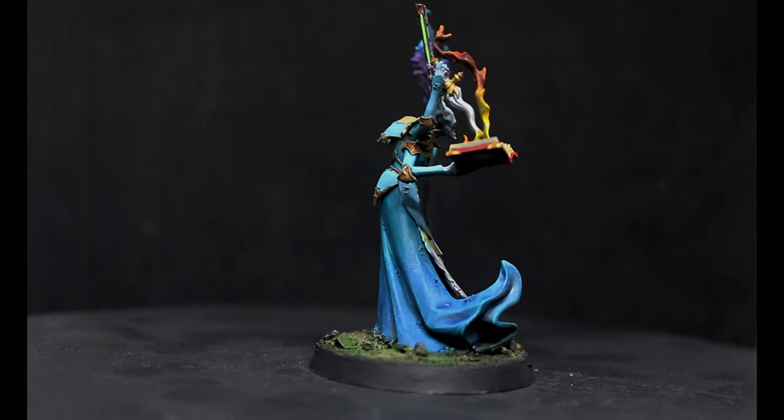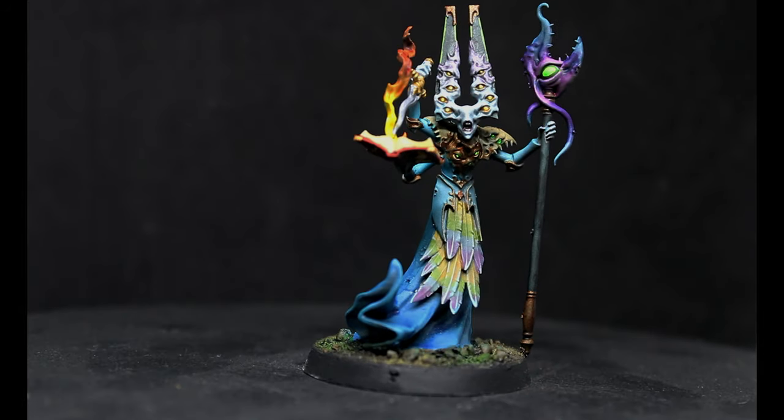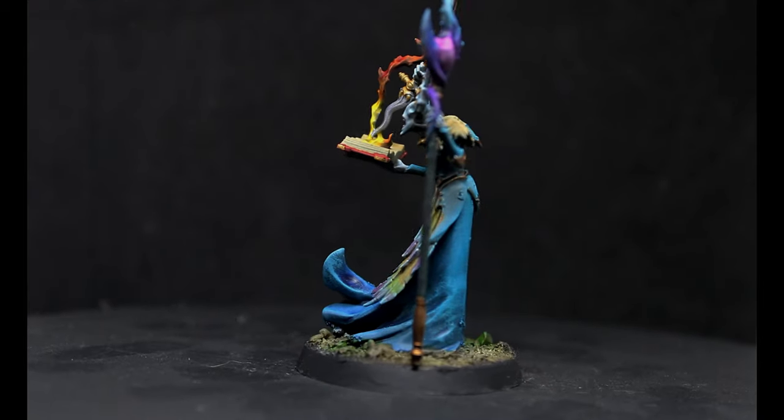Here he is all finished up. We did a lot of wet blending, some dry brushing, and a lot of techniques, and I think he turned out really good. We didn't do layering or a lot of highlighting — just some really simple techniques with wet blending that make this look great in a short amount of time. Are you going to use wet blending with Speed Paints or Contrast Paints? Let me know in the comments. Thank you for watching — please like, share, comment, subscribe, and have a great day!